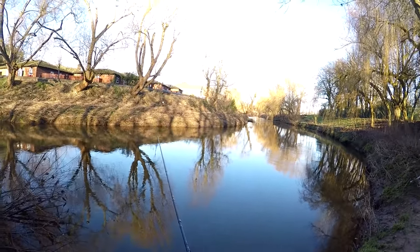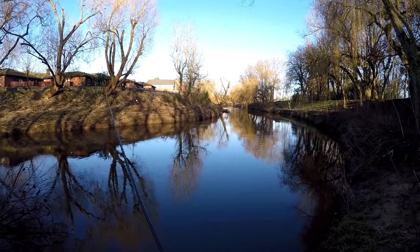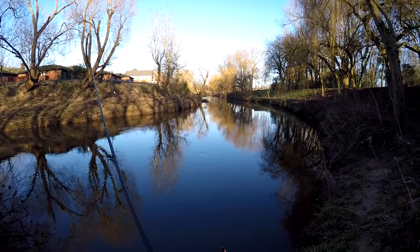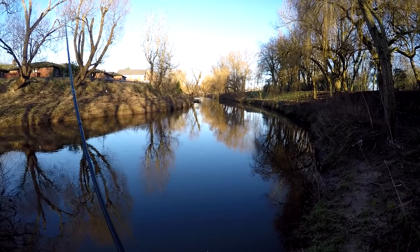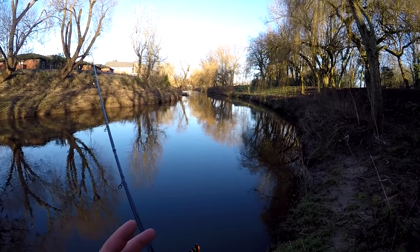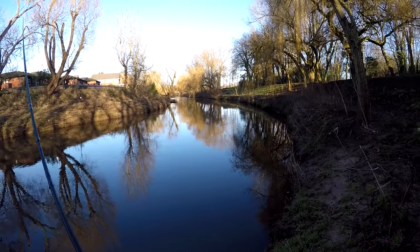So we're about half an hour into the session now, just continuing to feed maggots into the swim, and not had so much as a tap yet or any signs of fish. There was a cormorant on the water when we arrived, which kind of gives away that there are some fish in the area. When people ask me about piking I always say the same thing — look for the cormorants and you'll find where the fish are.